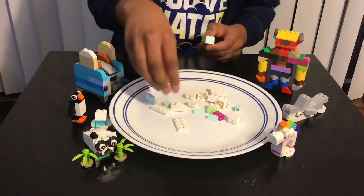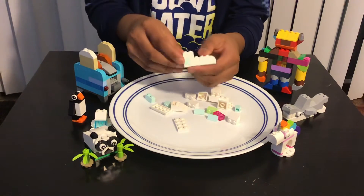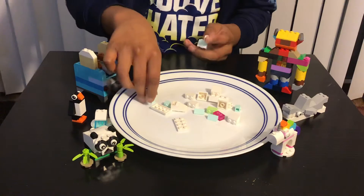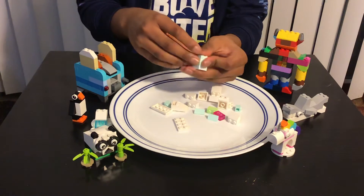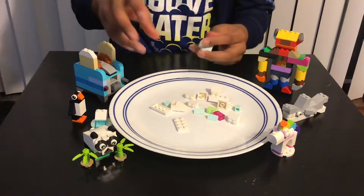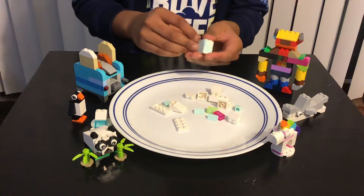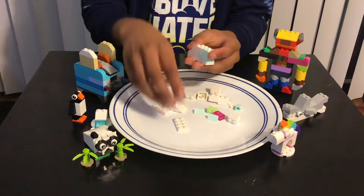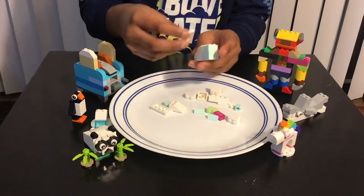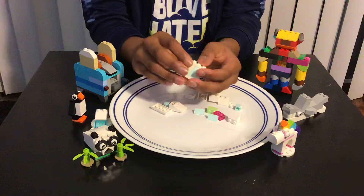Next, you're supposed to add this white 1x2 piece over here, and then this kind of piece over here. Then you're supposed to add this white 1x2 piece again, and then this kind of piece over here. Second, you're supposed to add this small kind of brick over here, like that.